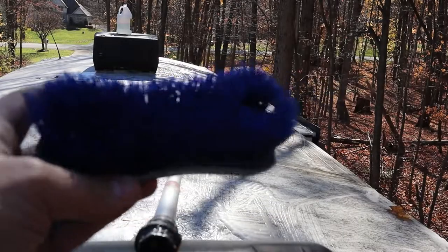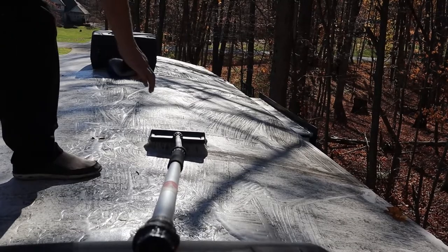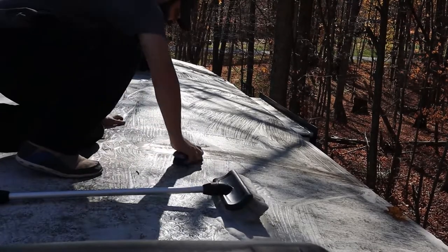Now I'm going to upgrade to a heavy bristle brush and see if that helps get more of this dirt off. Just as a test I'm going to do it in one area.